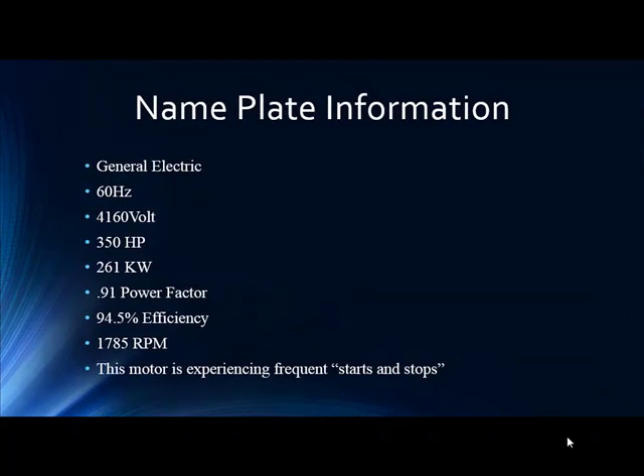Let's look at the nameplate information. We have a 4160-volt, 350 horsepower, 94.5% efficient, 4-pole motor. The motor is going through frequent starts and stops.